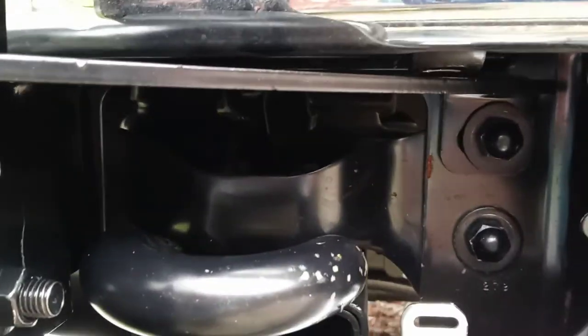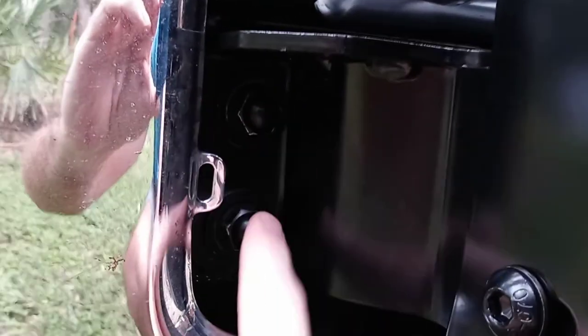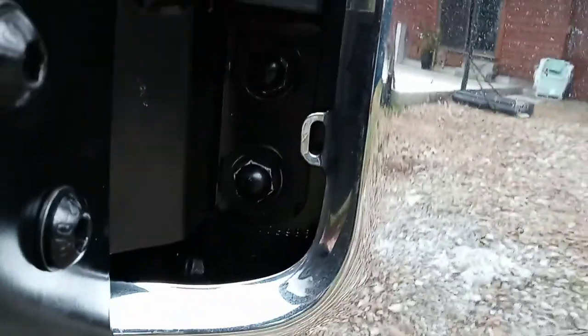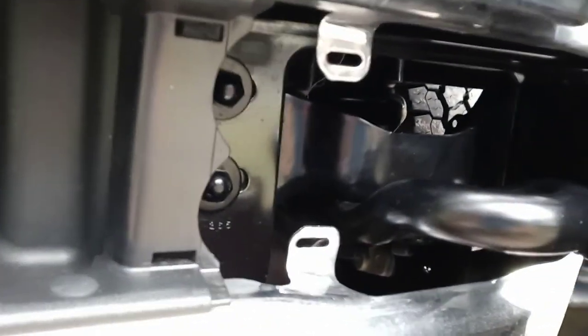The bracket on the passenger side actually uses the top bolt, and then on the other side here these two factory bolts, and goes right around the tow hook. The driver's side just uses those two bolts.